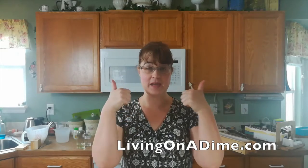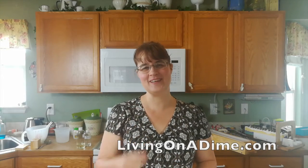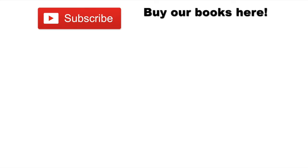Please visit us at livingonadime.com. Check out my how to make soap for beginners e-course. And please give me a thumbs up, like, share, comment — all that good stuff. And watch my videos for as long as you can. We'll see you guys later. Bye.